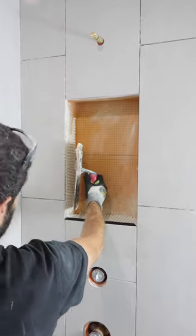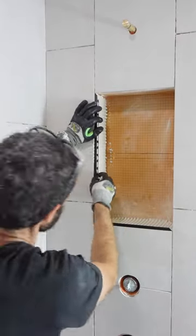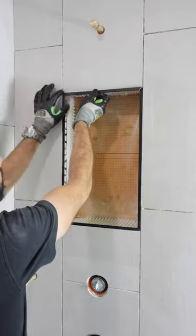Here's a huge tip: inside the shower niche — this is a prefab niche — I made sure that the tile was butted up against it so that when I add the metal profiles they're going to be nice and flush with the tile and have tight miter joints.